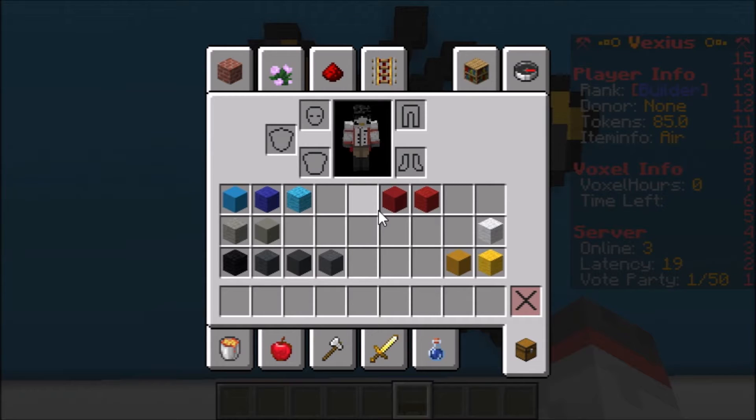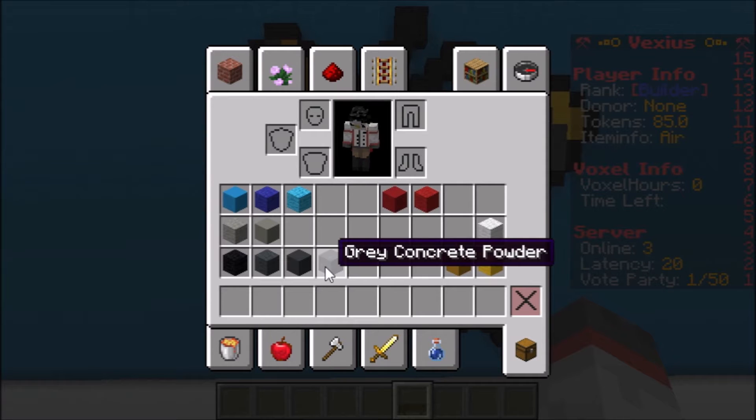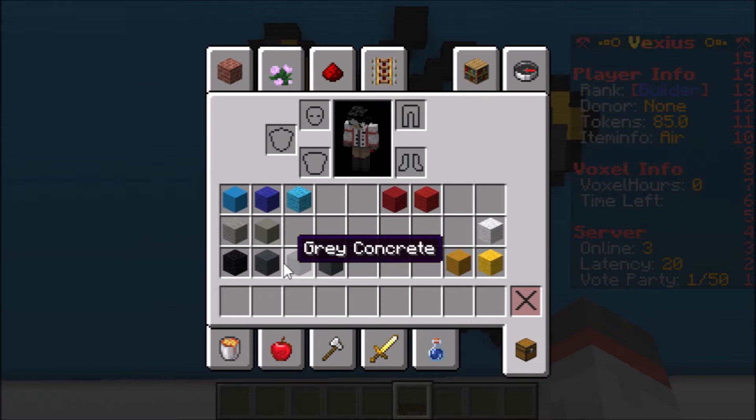Today's blocks are: light blue concrete, light blue wool, blue wool, red concrete, red wool, white wool, light gray concrete, light gray wool, black wool, yellow wool, yellow terracotta, gray concrete powder, gray concrete, and gray wool.